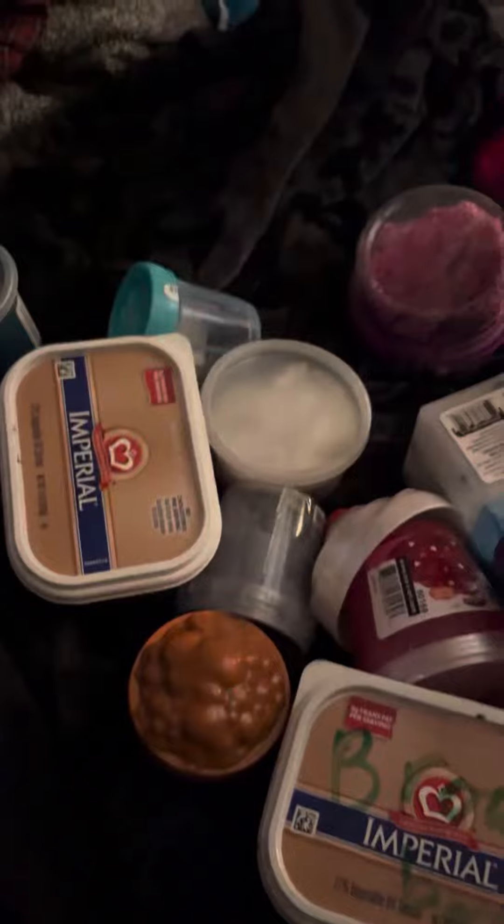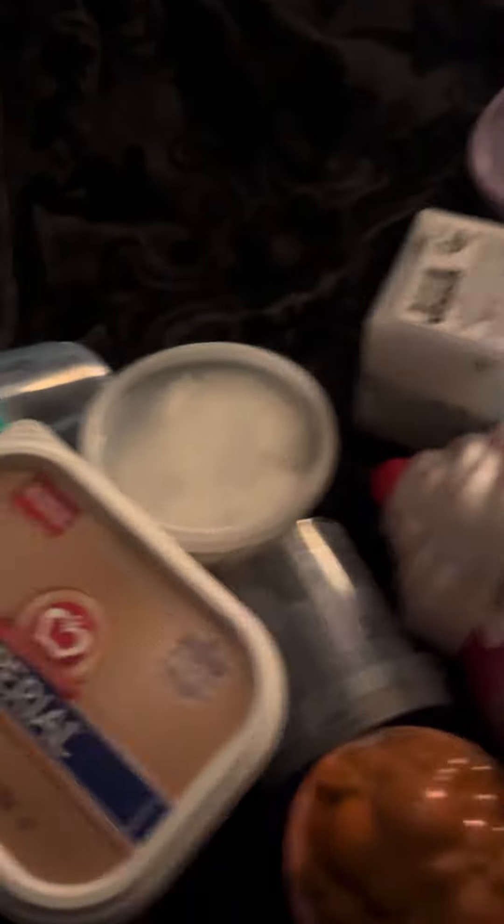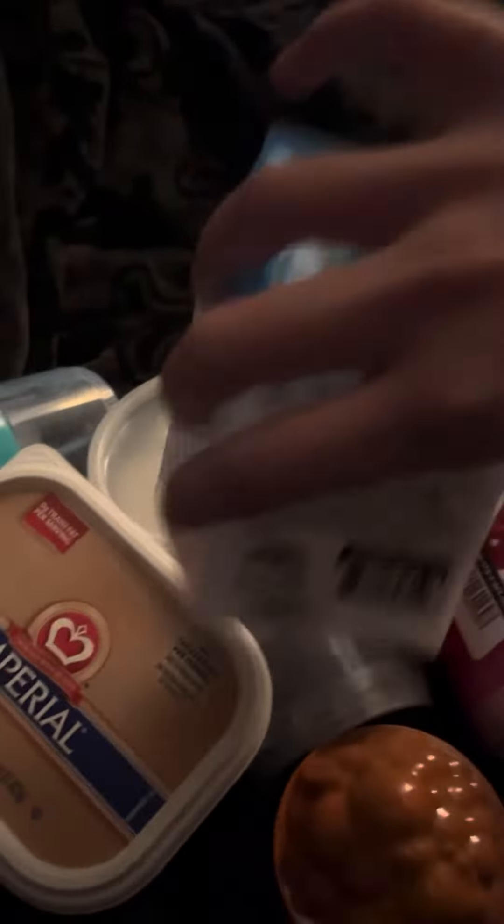I like to put these types of slimes on the bottom because they're floam slimes and they're not like my fave, so I just put them on the bottom. These are my smaller ones, these are my bigger ones. The flat ones I like to put on the bottom, and the big ones like this I like to put on the top.